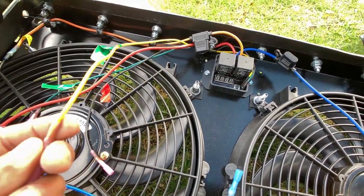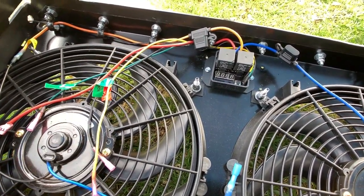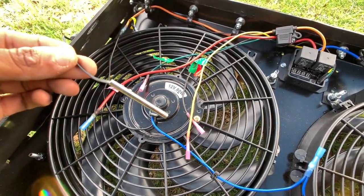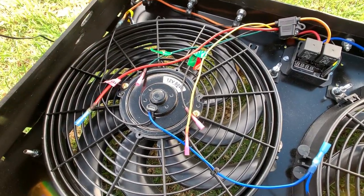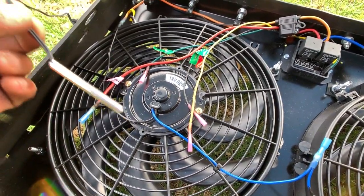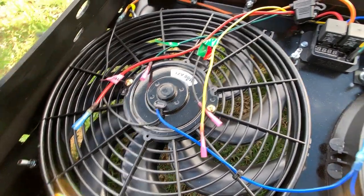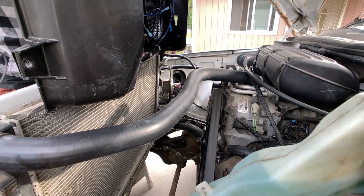The fans will only turn on when I turn the truck on or the key is turned. This over here is my temperature probe, which I'm going to be connecting with my Davis Craig sensor adapter — that's going to go on the hose. Let's put this bad boy in.